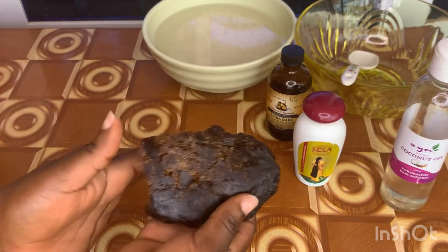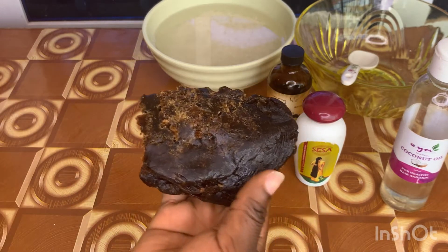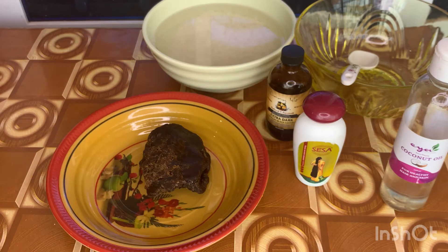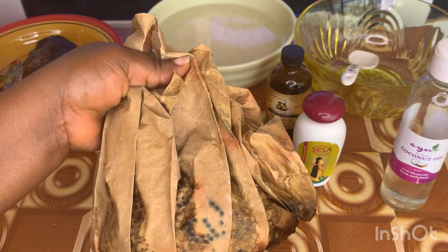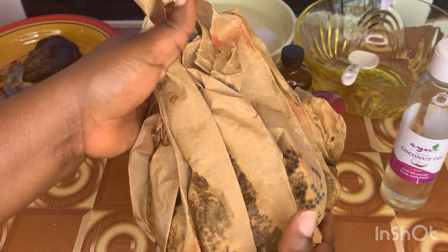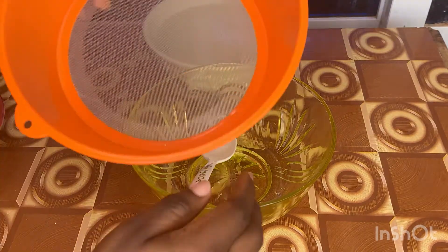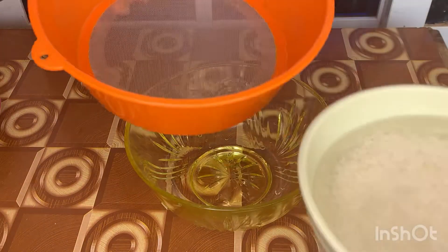The black soap we're going to use today is African black soap. I got this from my local market — you can get it all around. Most of the time it comes in a brown paper like this, and this is what we are going to use for our black soap shampoo. Let's get into the preparation — first I'm going to drain the rice water into the bowl.